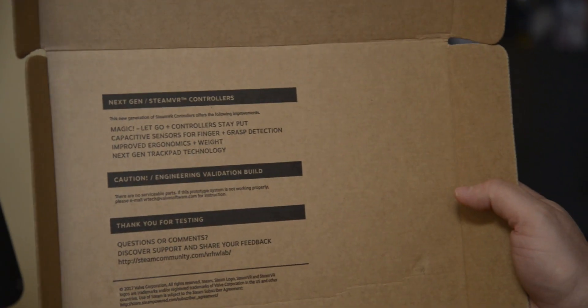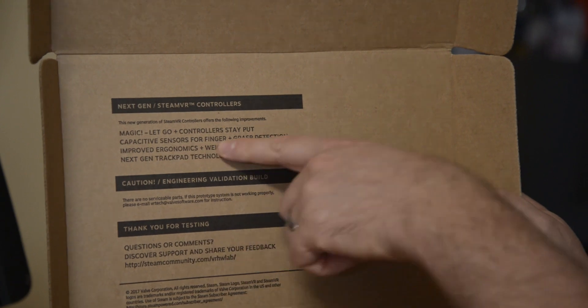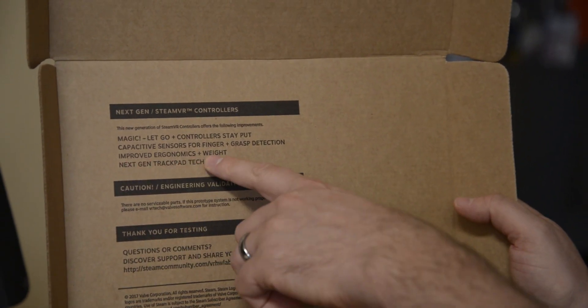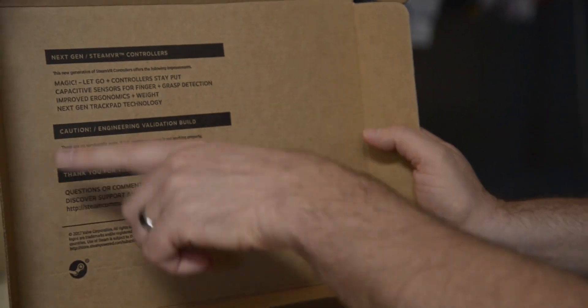This is the next-gen SteamVR controller. The magic let-go controllers stay put in your hand. There are capacitive sensors for finger and grasp detection, improved ergonomics and weight, next-gen trackpad technology. Just noting that it's an engineering build.